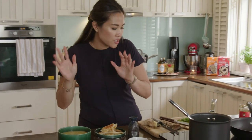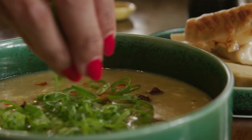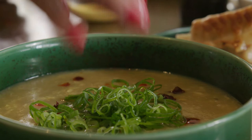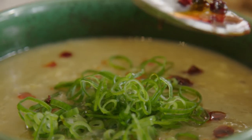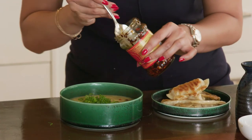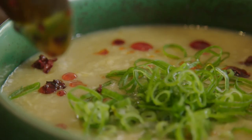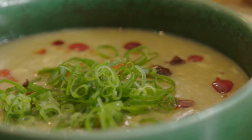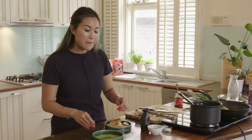Now final touches — just need to garnish it. I've got some spring onions here, so right over the top, in the middle, and a few drops of chilli oil just for a bit of colour and some heat. That looks so beautiful. That to me looks like comfort in a bowl. And there you have it, my chicken and sweet corn soup but with a twist — using my Thai chicken dumplings from Golden Wok.